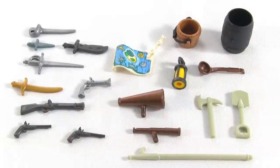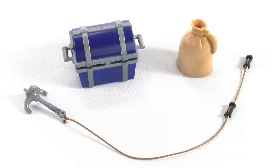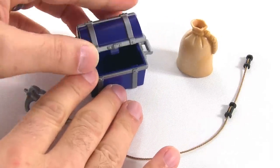Here are all the accessories included for the figures to use — all sorts of stuff including weapons, a treasure map, a telescope, and a ladle and bucket for water. They also have a couple of tools for digging up treasure. The cord with the grappling hook and handholds allows you to swing back and forth between different ships. The sack is probably for grain or flour, and the treasure chest unfortunately is empty — so you need to go out and find your own treasure.